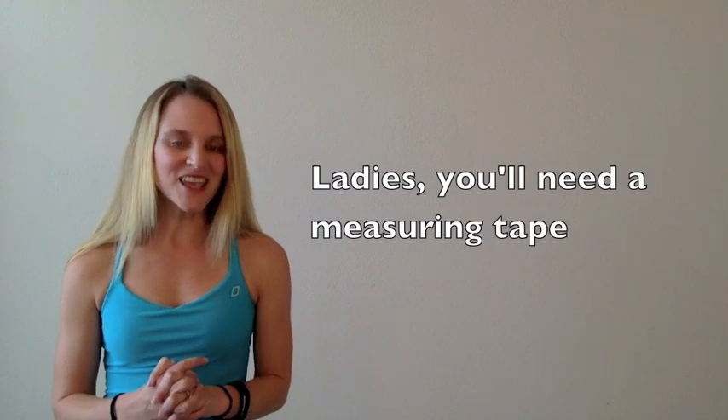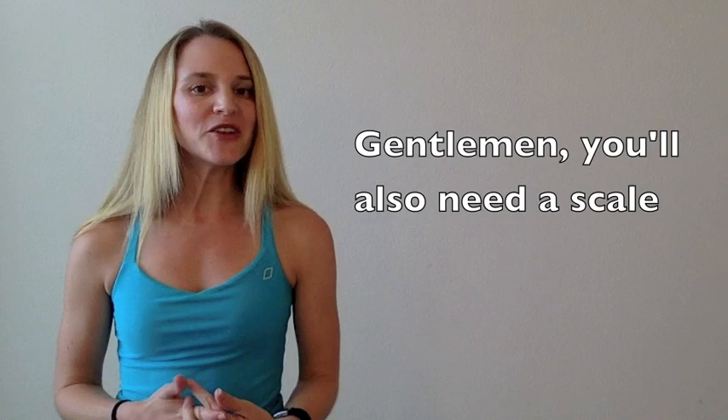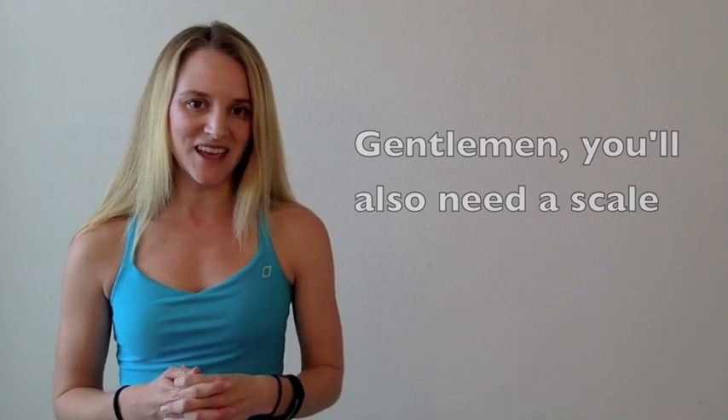To calculate your body fat percentage with us, if you are a woman, you're only going to need a measuring tape. If you're a male, you're going to need a measuring tape and a scale. So grab what you need and let's get started.